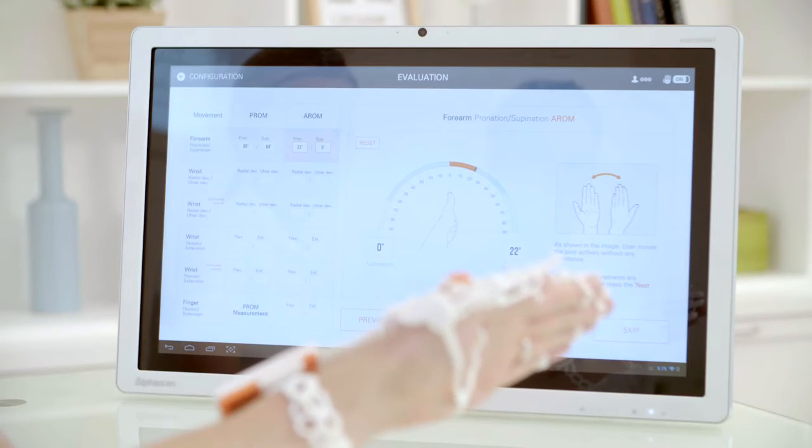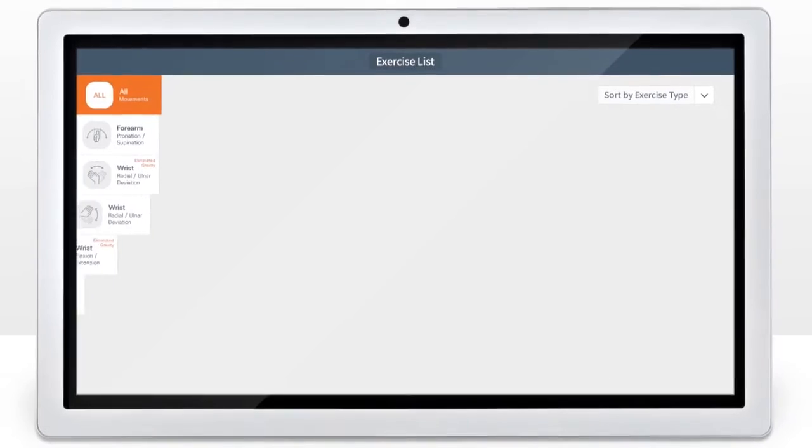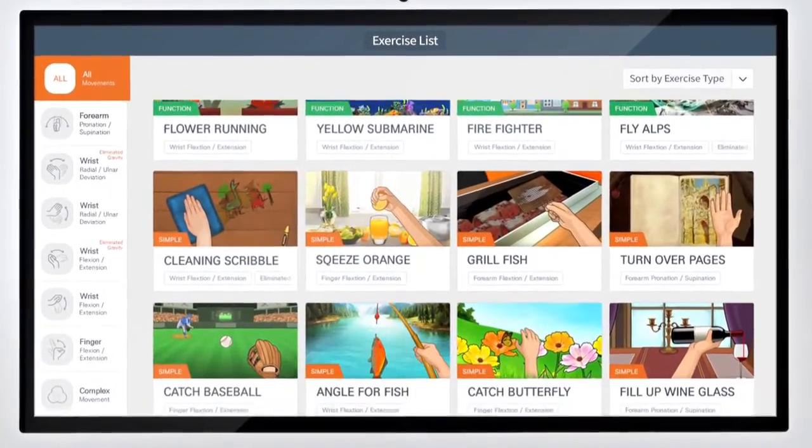It is a system built using IT technology. The sensors in the glove are used to measure patients' movements and provide a new rehabilitation experience based on diverse exercise content.